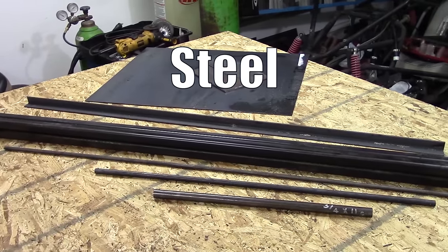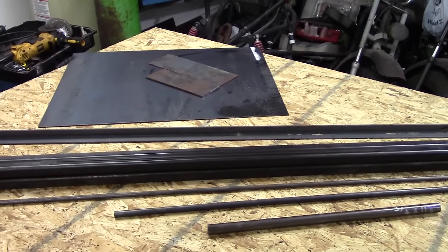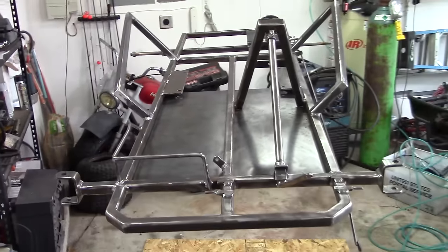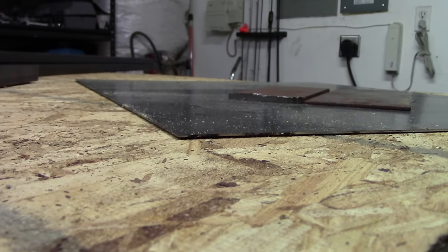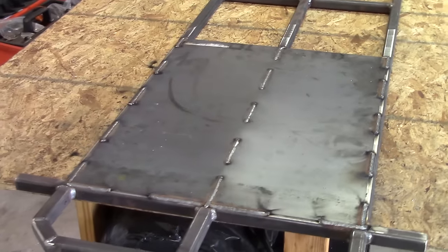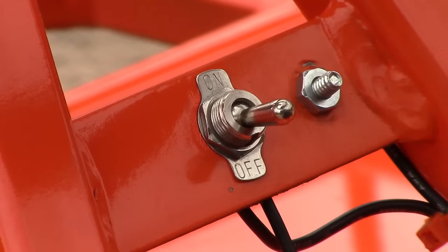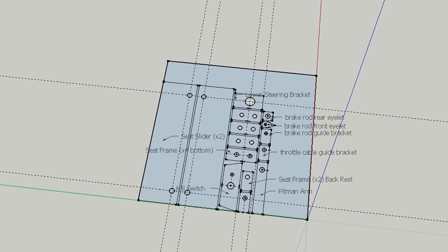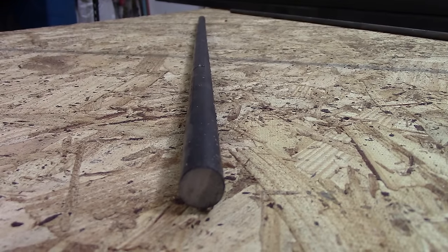The steel you need for your go-kart build can be found at any steel yard by searching for steel distributors near me on Google. The dimensions are all in the plans, but here are the basic materials you need: square tubing for the frame, 1 inch by 1 inch by 11 gauge. For the rest of the frame, you're going to need sheet metal — that's 16 gauge sheet metal for the floor pan. And there's some steel plate which is 3/16 inch thick. You can look in the plans for all the dimensions; they're in the description below for the free plans.